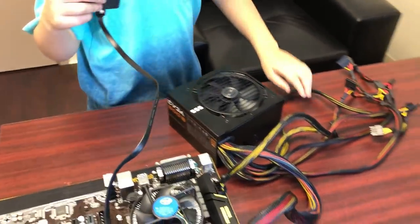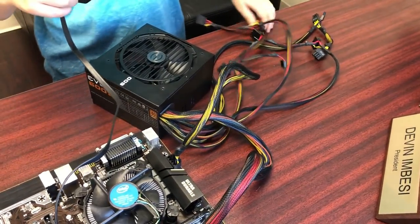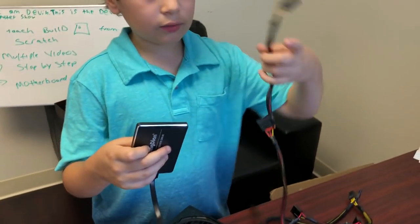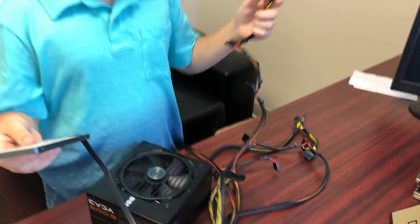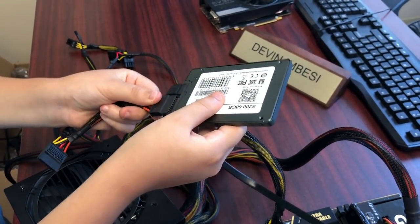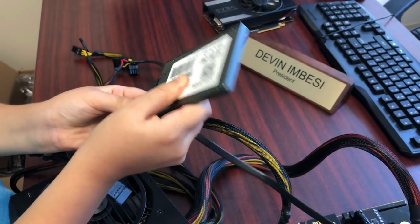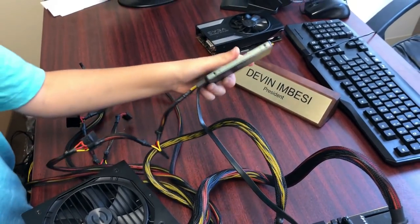Now to power the SSD, you need a SATA connector. Take one of these cables and plug it in — it doesn't matter which SATA port. If it doesn't fit, just flip it to the other orientation. Now your SSD is powered.